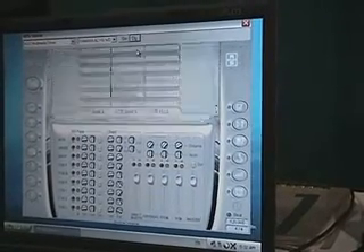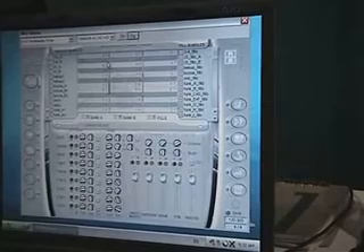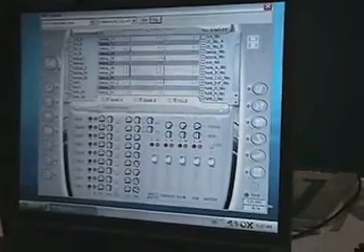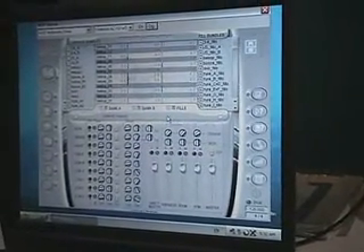We have a groove library up here of 600 different MIDI loops. They're MIDI so that you can edit them yourselves, or drag and drop in your own, and they can be triggered from your MIDI keyboard.